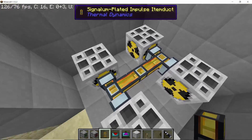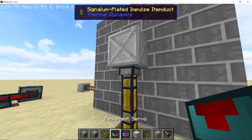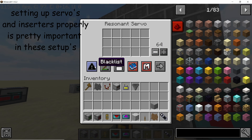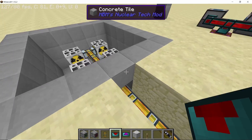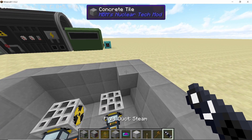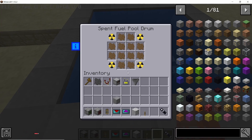I like to insert the waste using the middle slot and take the waste out from the bottom slot. Once you've connected it like this, attach a servo and whitelist it with the depleted uranium fuel. Whitelist it properly otherwise this won't work. Once done, set the servo to ignore redstone signal and it will start depositing the depleted uranium fuel in the spent fuel pool drum. You need to submerge the spent fuel pool drum in water so it can cool down the hot fuel.